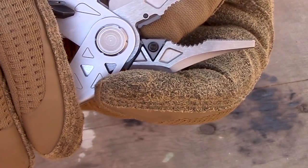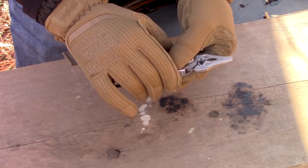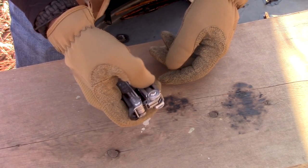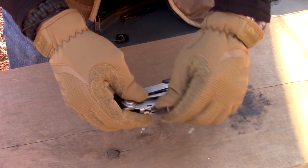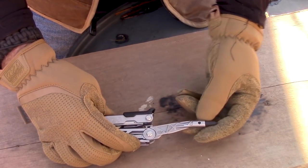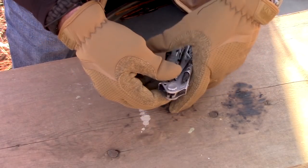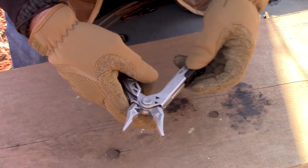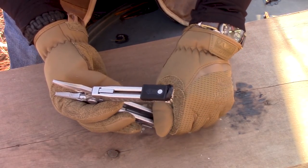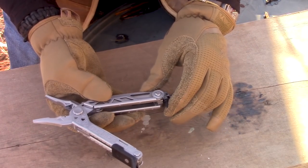Another thing I really like: you can actually rotate the little carbide wire cutters. Not only are they replaceable, they're rotatable, so when one side wears out, you pop them out, rotate them, and drop them back in. We already showed you the blade — it's a 3.25-inch blade. Then there's a magnetic center drive bit holder — it's magnetic so bits won't just fall out. There's also a little extra bit holder that pops out so you can put your two most-used bits in the tool itself.